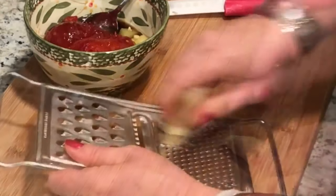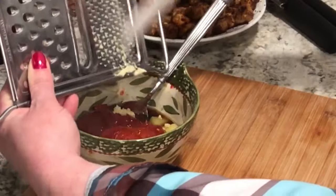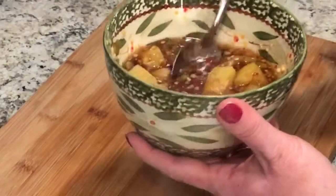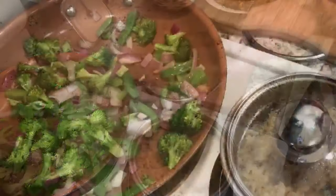I'm using ginger as well — I just wanted that added flavor. Plus the ginger and the garlic are very detoxing for your body, and the spiciness is going to help with weight loss and speeding up your metabolism. I'm actually down six pounds so far.